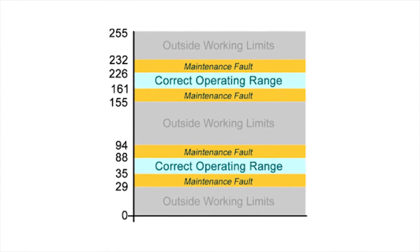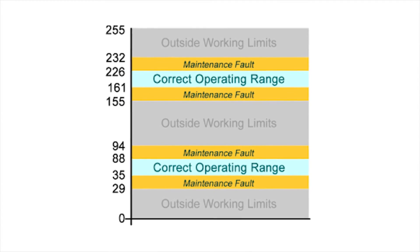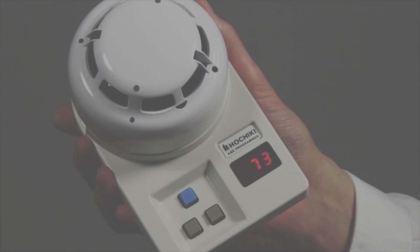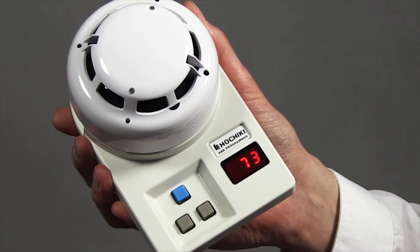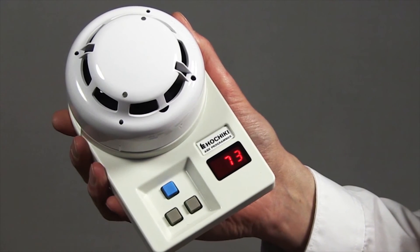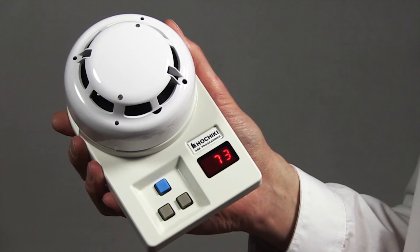This table specifies the normal analog level limits for each device. It is important to note that ESP devices feature drift compensation, so your device is unlikely to be out of normal range unless it is situated in a particularly dirty environment. If however the analog value reading does not fall within the normal limit, you may need to clean or replace the device. Please note that the limits are also shown on the label on the reverse of the sensor.